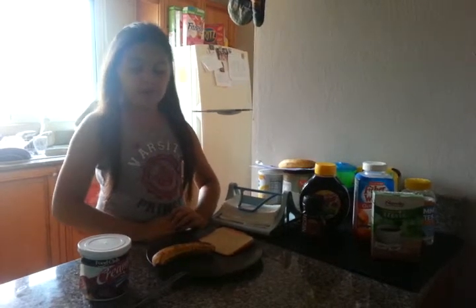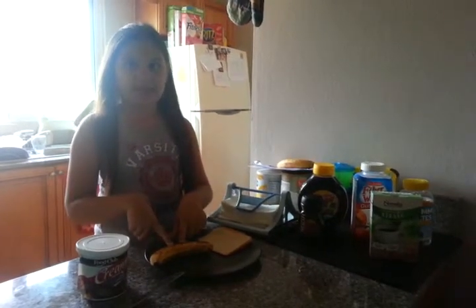Hi, good afternoon. Welcome to Creating with Clausen. Today we are going to prepare chocolate covered frosting bananas and chocolate frosting sandwiches.